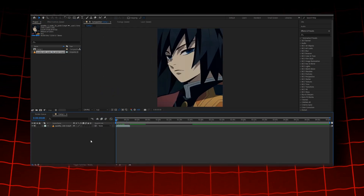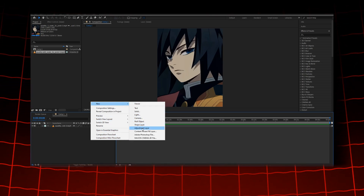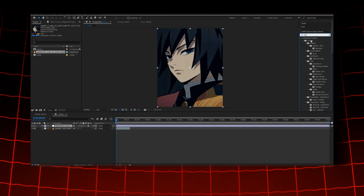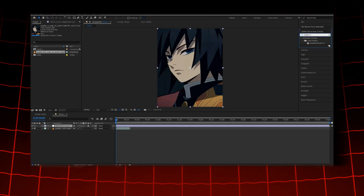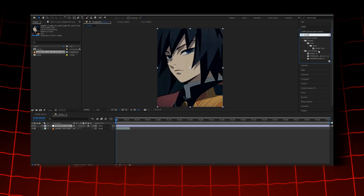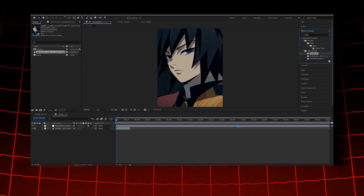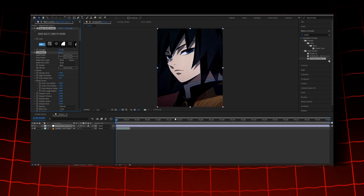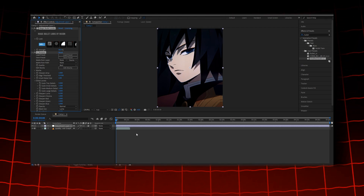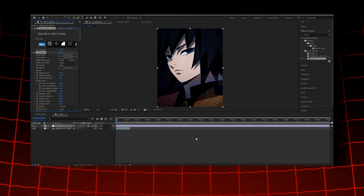Now follow my steps to create an adjustment layer. Then go to the search bar and search for your color correction. Once you find it, simply drag it onto your adjustment layer. Once you are happy with your color correction, drag the slider to the end of your edit and export the video.